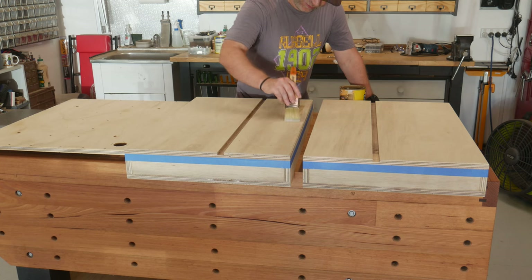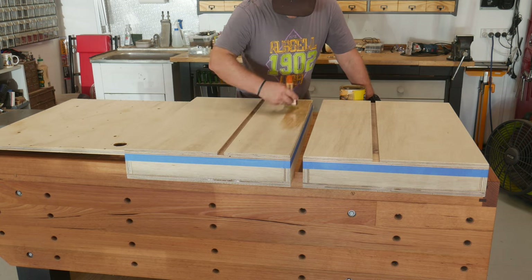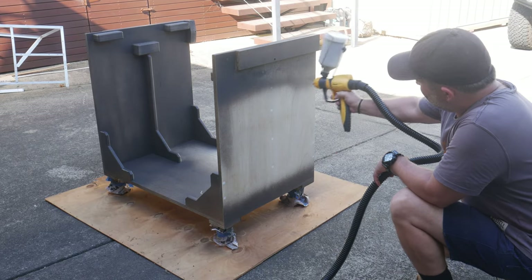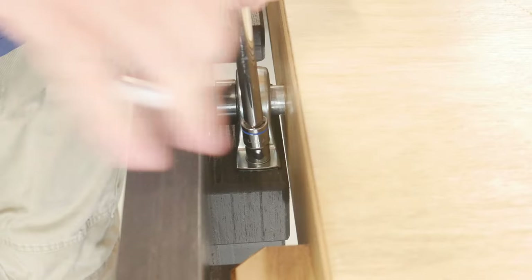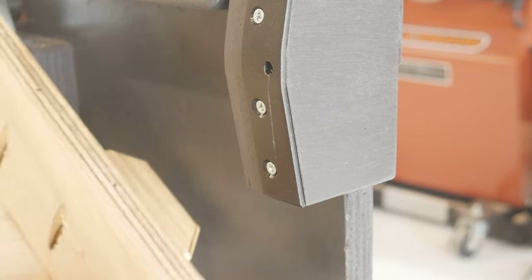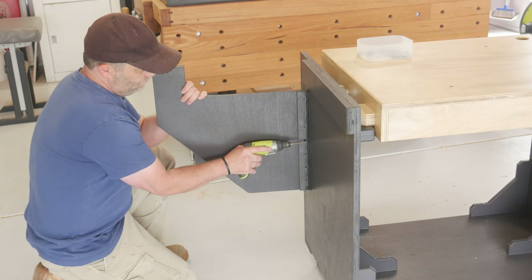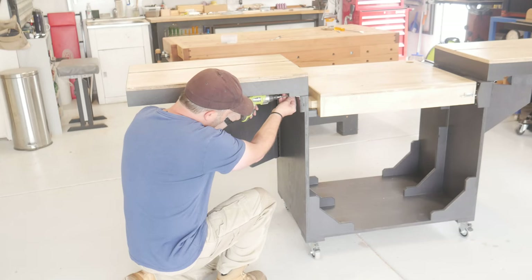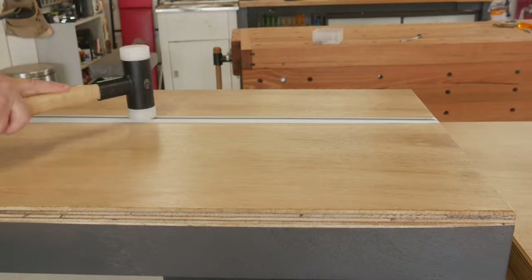All the working surfaces got multiple coats of a water based poly, and the rest got sprayed to match my other shop furniture. After all the finish dried, it was time to reassemble everything. If you're thinking about building your own, I hope this gives you some ideas, and at least inspires you to take on your own project. This was my first attempt, and I am glad I took the plunge.